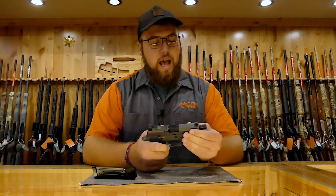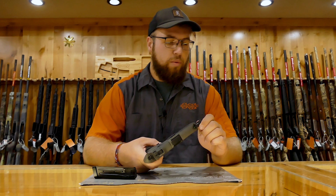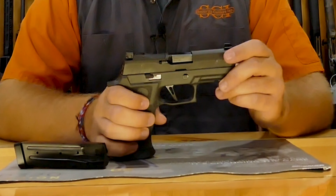This comes in 9mm. This particular one has a 4.5 to 4.6 inch barrel, threaded half by 28. It comes with a flat trigger.